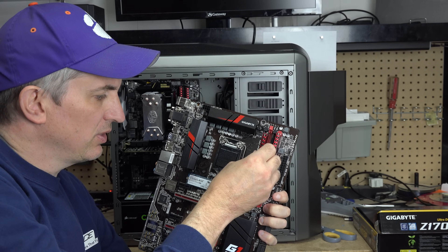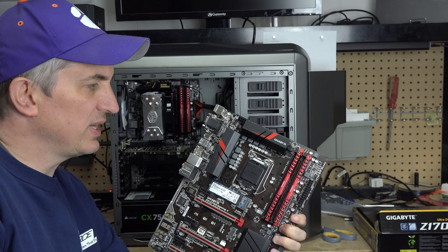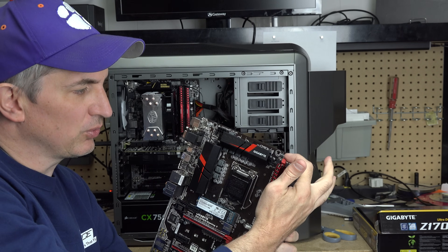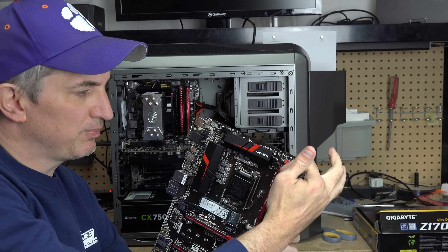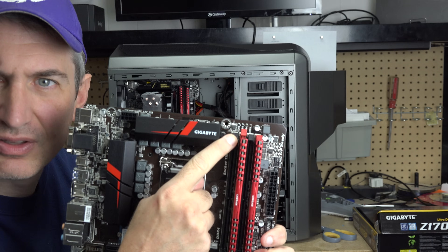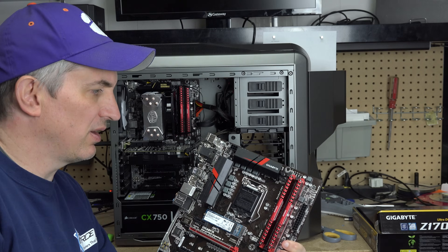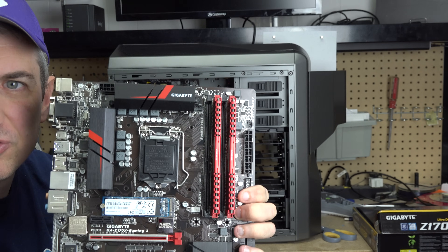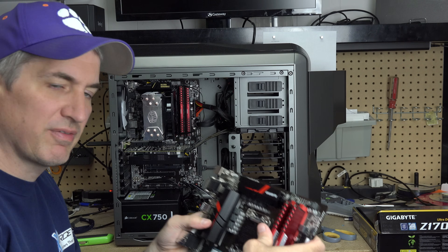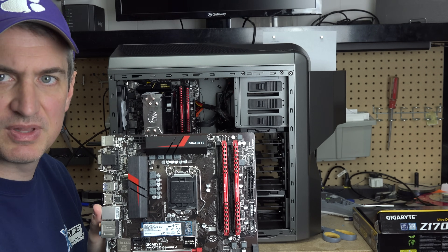I'm going to do the same thing with the second stick — get it all lined up nicely and slide it most of the way in. When it snaps in, this little clip here should be back down flush again. See how this clip is sticking up? When I get this properly seated, the clip is not sticking up anymore. You do have to make sure you get it pushed in there good — it is a firm press, but as long as you've got it lined up, everything should be okay.